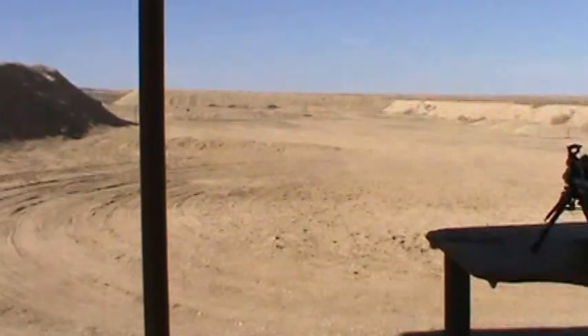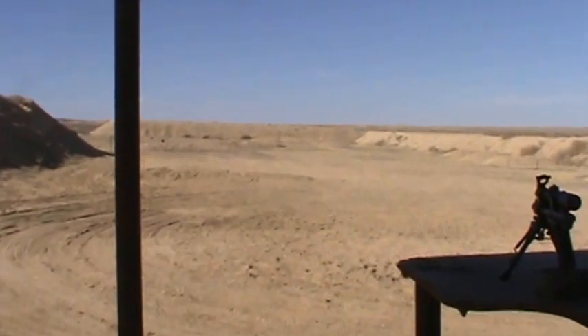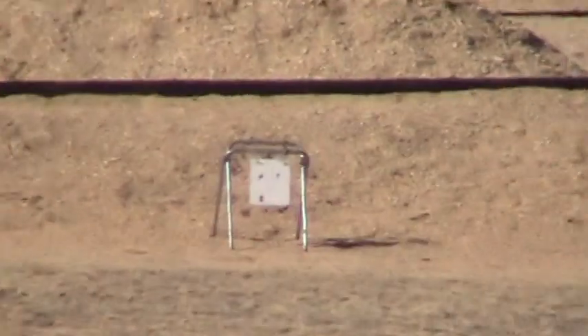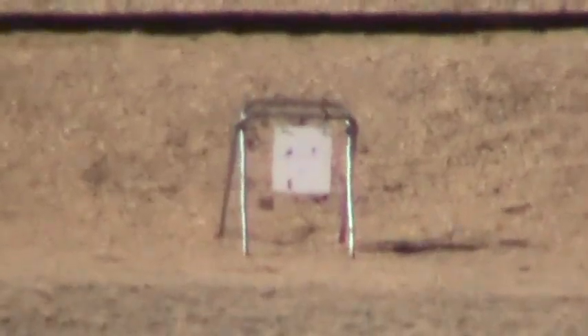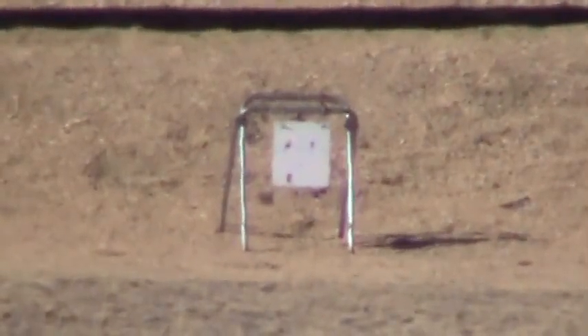Got quite a bit of wind right now, so we're going to have to do some compensating as best we can. Looks like it's coming from about 7 o'clock at about 10 miles an hour, maybe 6 o'clock, so favor a little bit left.